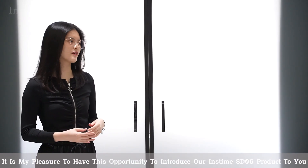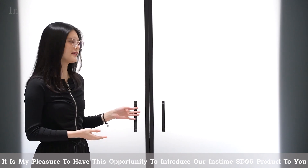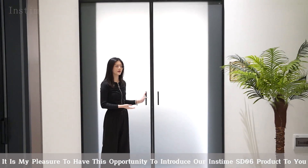Hi guys, I'm Luli here. It is my pleasure to have this opportunity to introduce our Insta-SD Yellow Seed product to you.